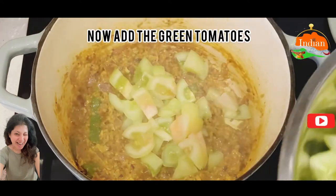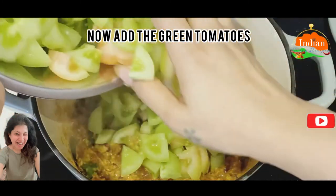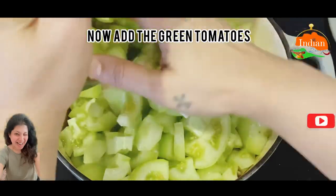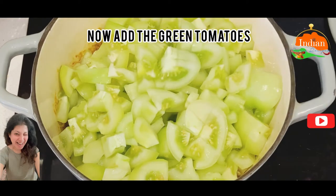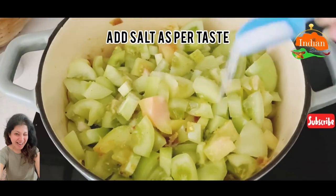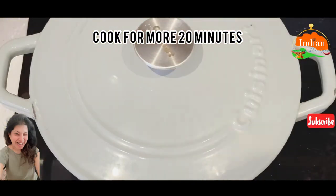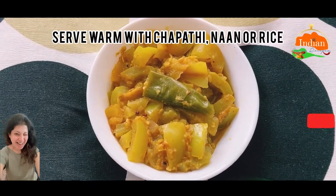Mashing helps to incorporate the masala together. Add the green tomatoes — it's a super tangy recipe. Add a little bit of water, roughly about 1 tablespoon, cover and cook for 10 minutes more. Add salt as per your taste. Cook for 20 minutes more and serve warm with chapati, naan, or rice.